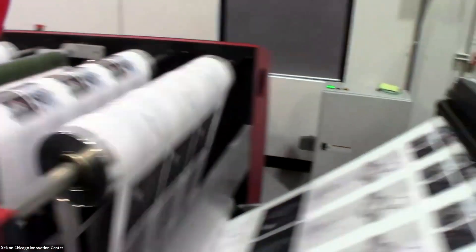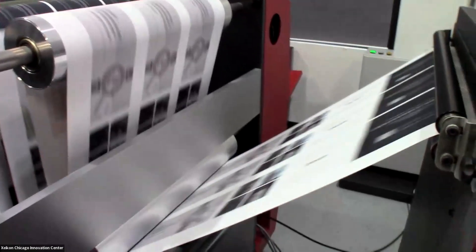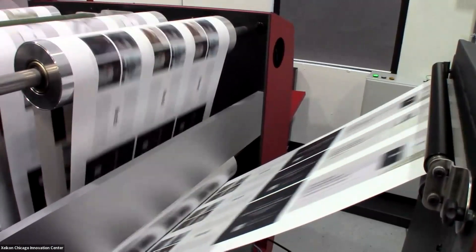Today, we're printing four colors over four colors — a traditional process four color. There is the option for a fifth color as well. The fifth color station can be used for a gamut expansion toner if you need to hit Pantone colors that can't be matched with process colors alone. It can also be used for a clear security toner. Security printing is something that's a great fit with the Zycon technology.